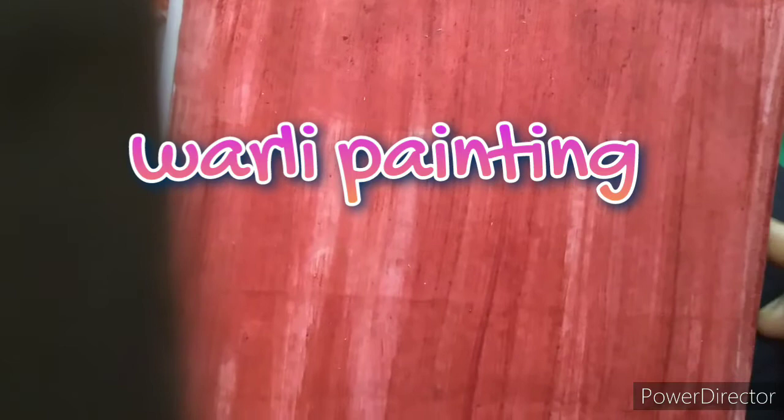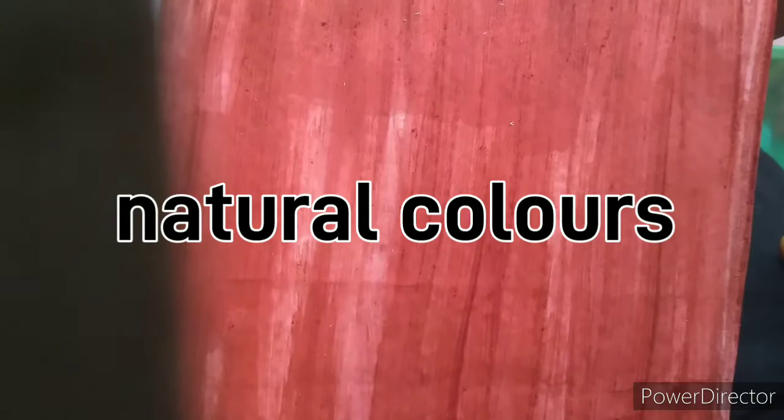How are you all? I hope you all are fine. Today I am going to teach you a very beautiful warli painting, but this warli painting is not the normal warli painting — this warli painting will be made using natural colors.